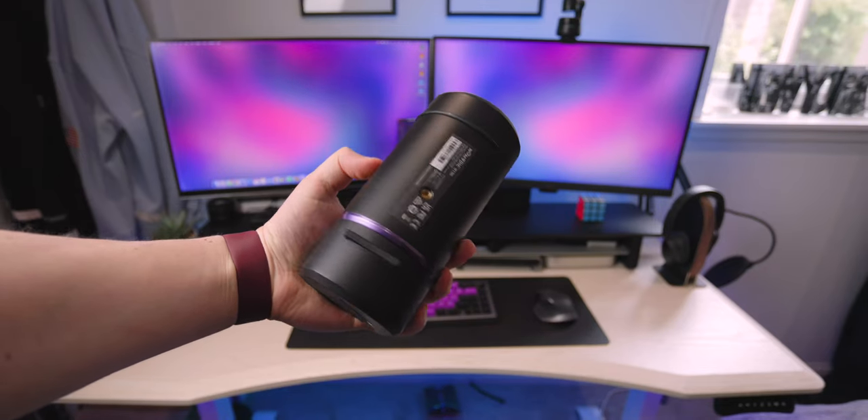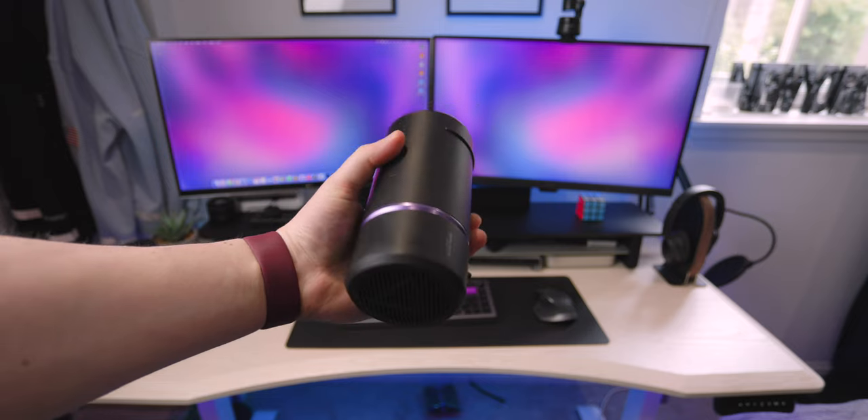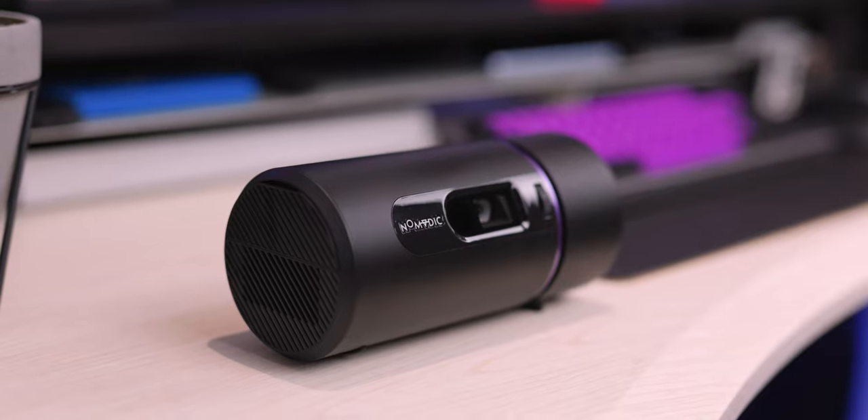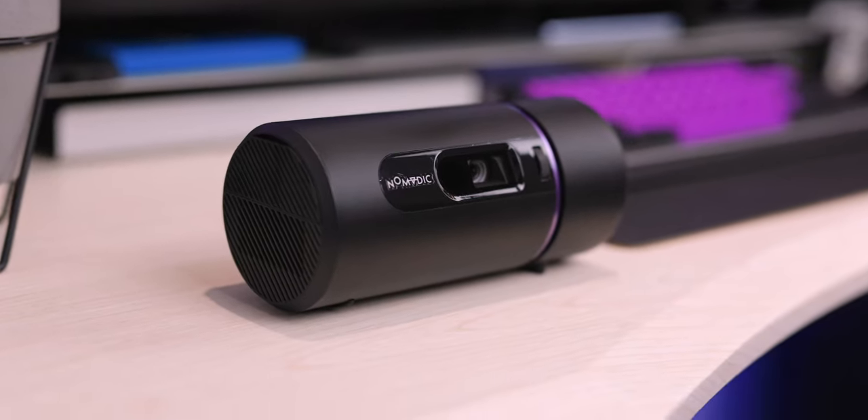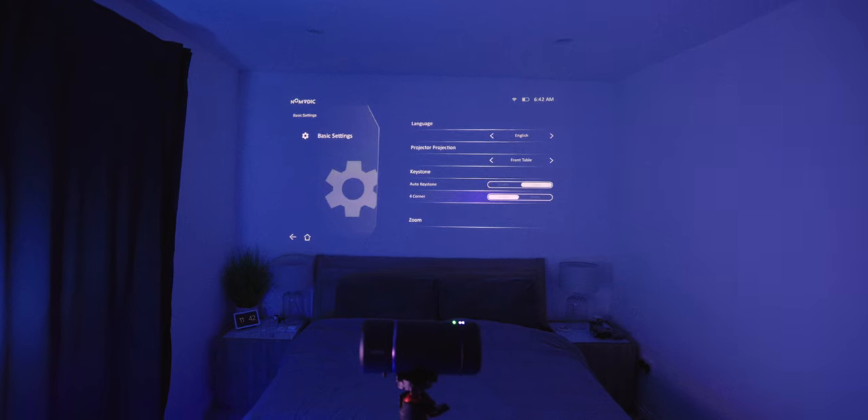Underneath there's also a tripod screw thread, so you could mount this on a tripod to get it a little bit higher up. But it automatically adjusts the image, which is my favorite part. So when you put it down a little too low, or sideways, it will automatically keystone the image for you — it has a little sensor right next to the projector.